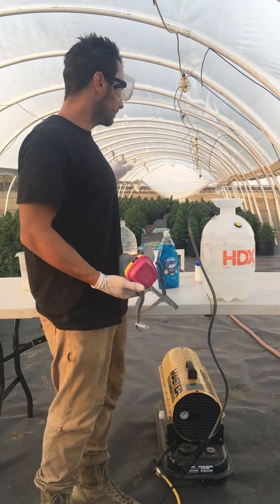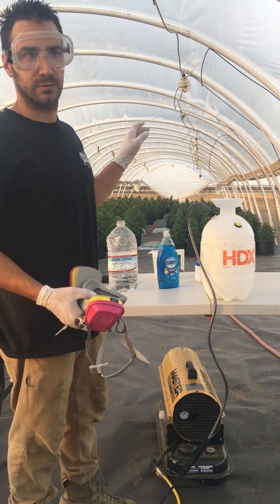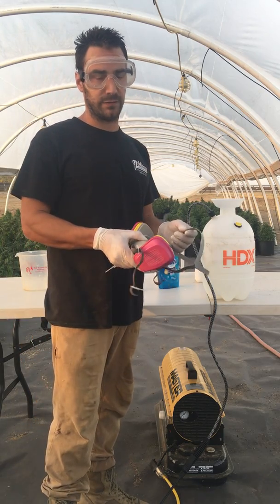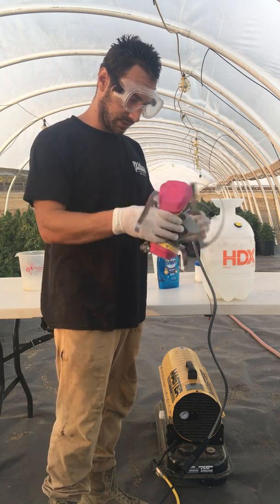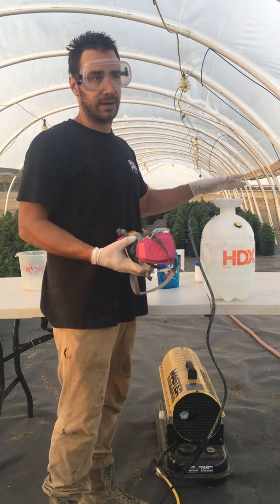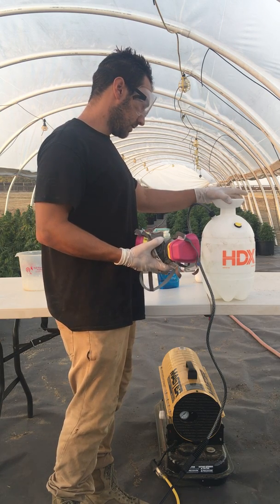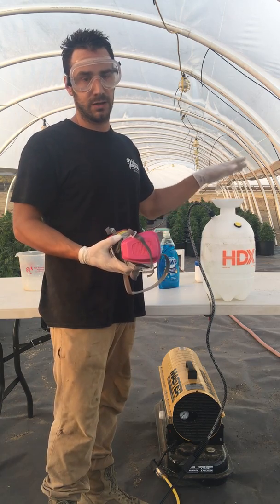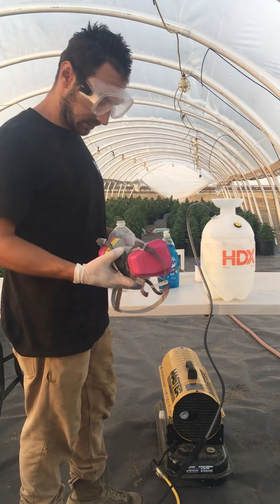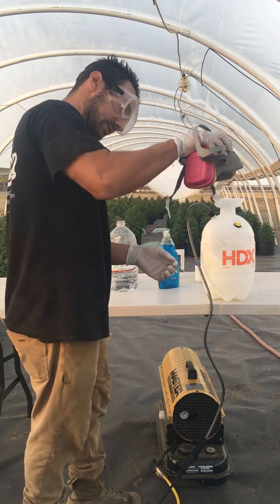Every single one of these plants is female right now. We have lights in here but they aren't on — it's November and the natural daylight is enough to have the plants flowering right now. Like I said, I've only had to add this one time, but I actually do it once every three days just to make sure we get those male sacks. One of the keys is to do it when it's still in the veg cycle, about three days before you're going to start flowering. We're about a week into flowering on some of these and I'm spraying it again — I'll continue until I see clear signs of male sacks.